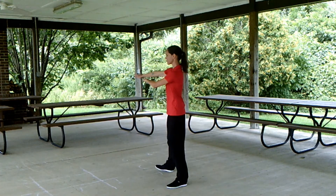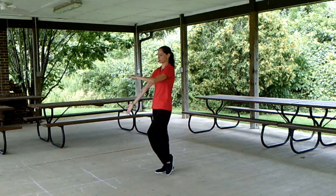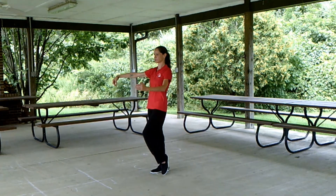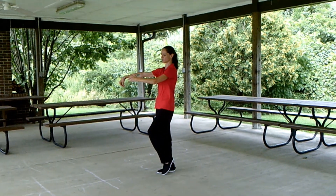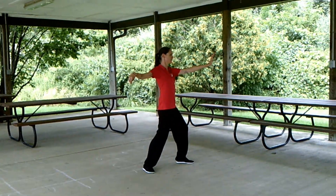Shift the weight back, pick up the right toe, pivot to the side. Bring the weight to the right, hold that ball, flip it using the back. Hook the right hand, drop the wrist.